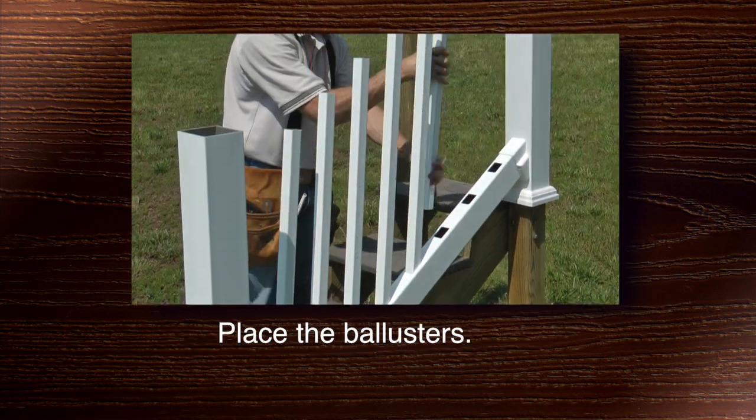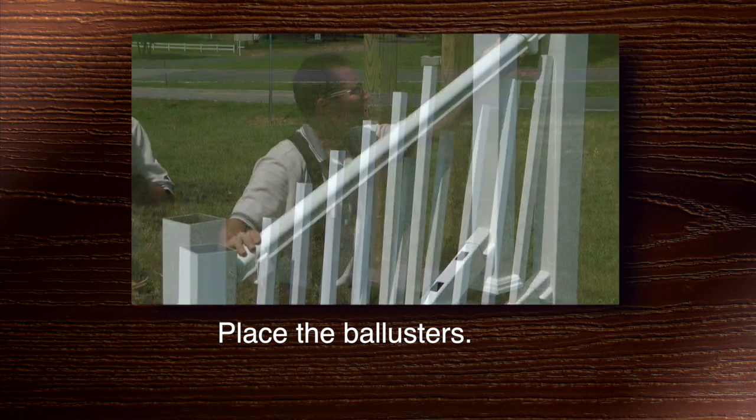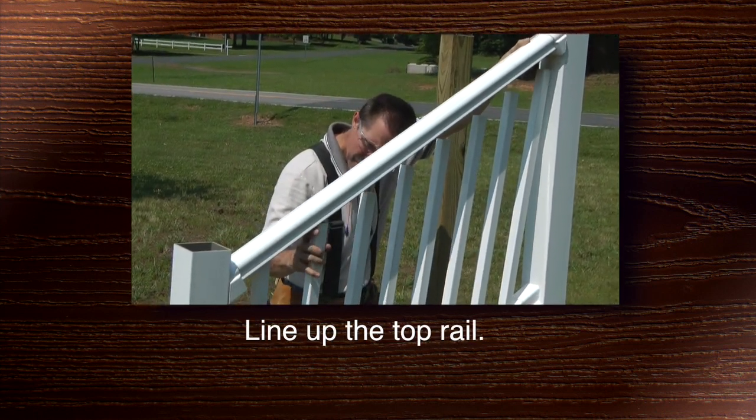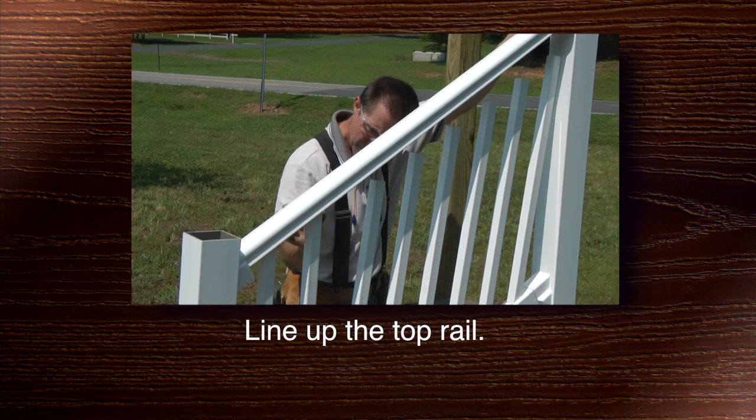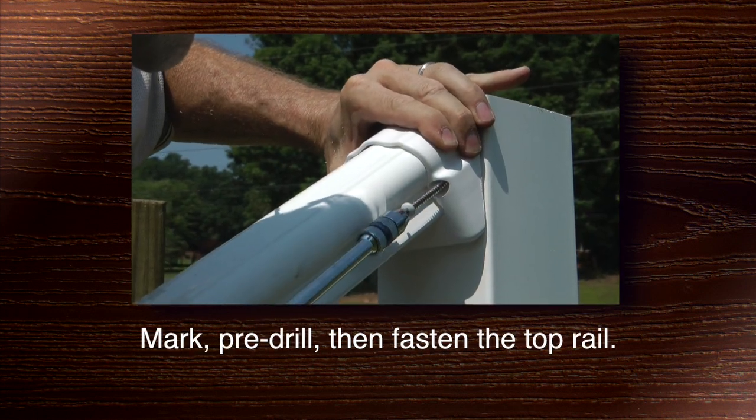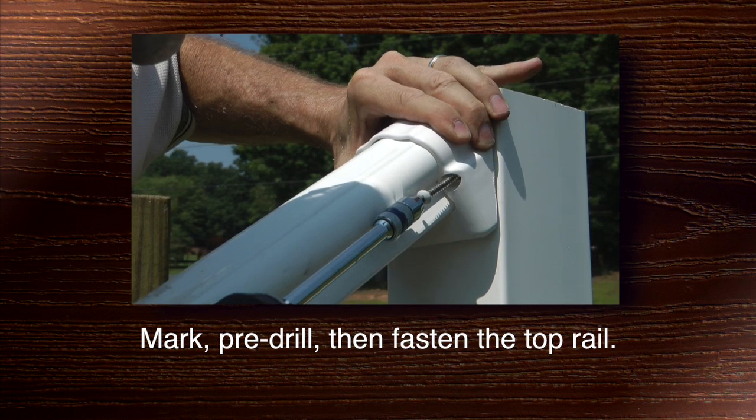Place the balusters. Line up the top rail and mark, pre-drill, then fasten the top rail.